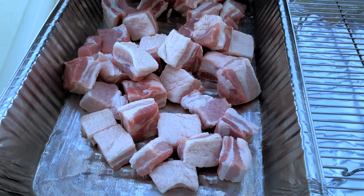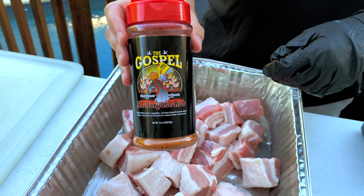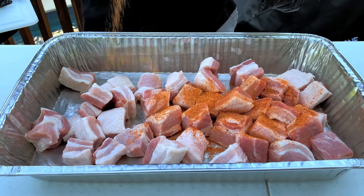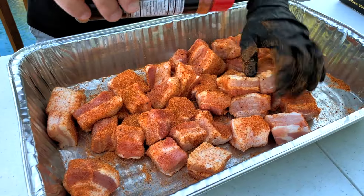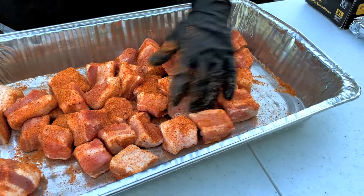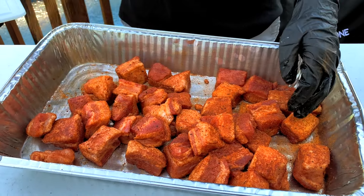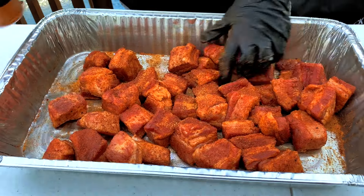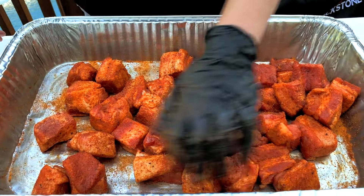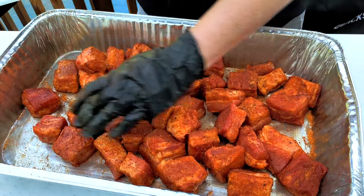Today we're going to be seasoning them with two of my favorite rubs for pork. The first one is the Gospel from Meat Church — a great all-around barbecue rub for pork and chicken with a good balance of salt and sugar that puts a nice color on whatever you're smoking. The second rub is Honey Killer Bee from Cosmos, which is a sweeter rub. Whenever I'm using multiple rubs, I like to put the saltier one on first and the sweeter one on second, so the salt works its way into the meat while the sugar stays closer to the outside to help make a nice bark.